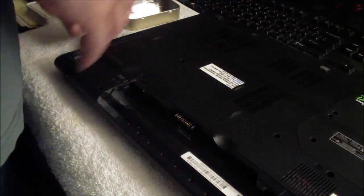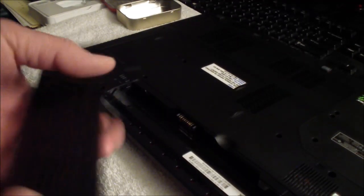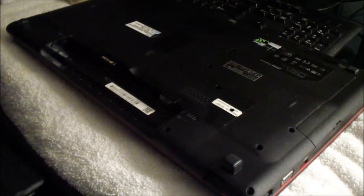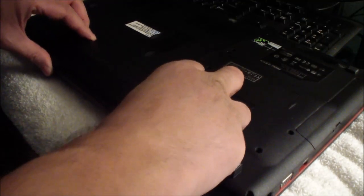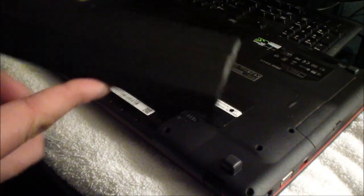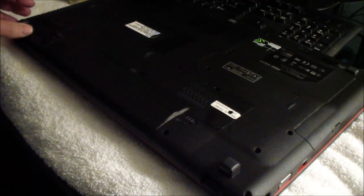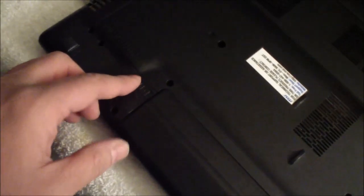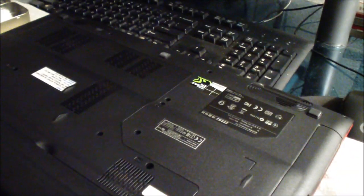Just going to check — okay, good. And the battery — snap the battery back on. You put this side in first at an angle like that, and then just snap it in. Make sure you lock that — put it to the right from this position — and that's it.